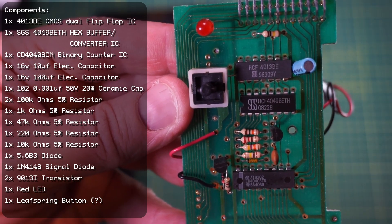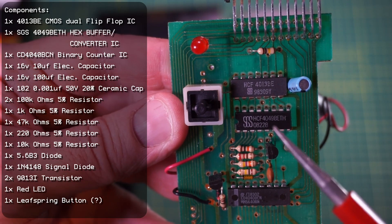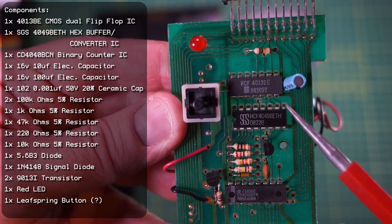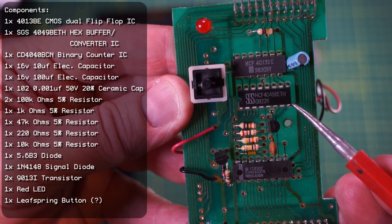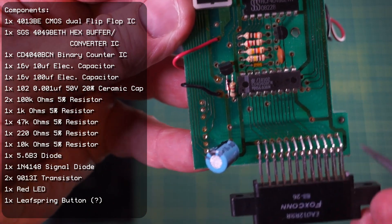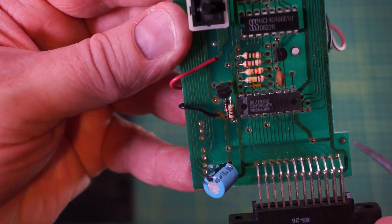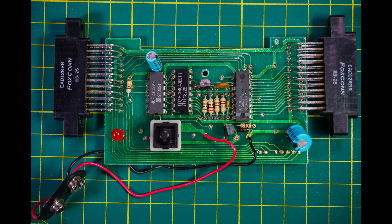At a high level, I know this device copies the data from the original cart to the copy cart. The ICs apparently are a 4013 dual flip-flop, a 4049 hex buffer converter, and a 4040 binary counter — but how these work together I cannot explain in detail. Here are some various photos of the PCBs and components.